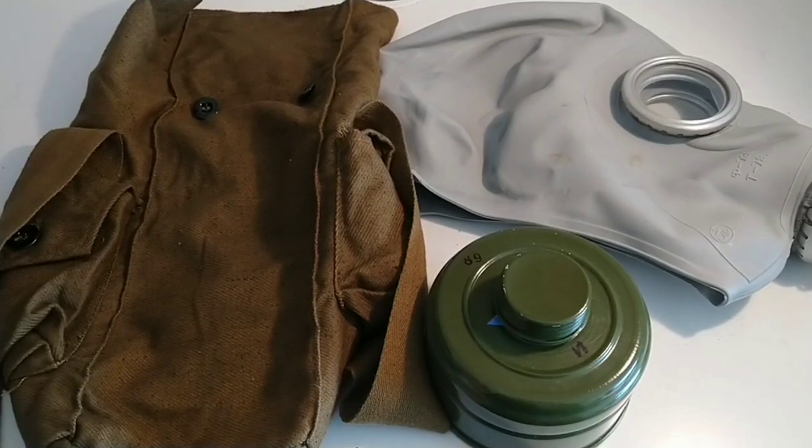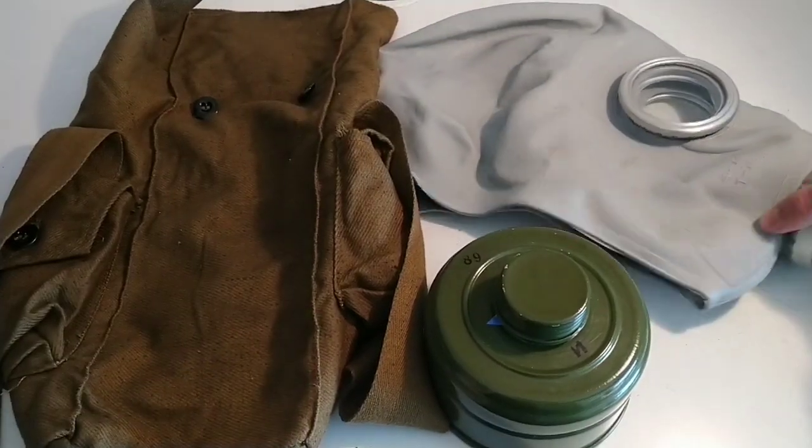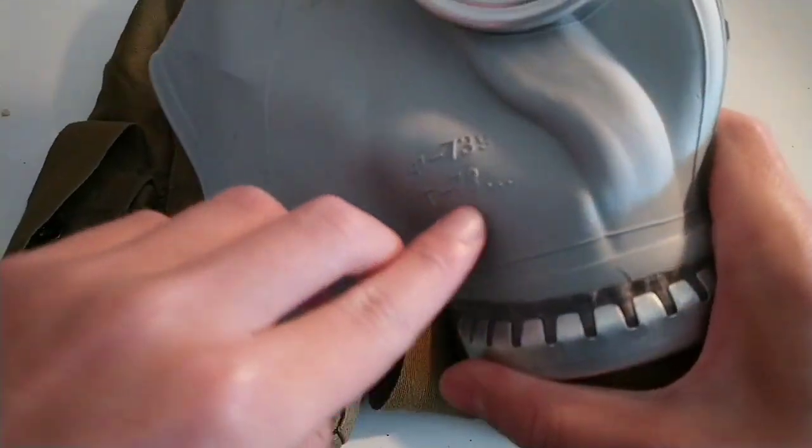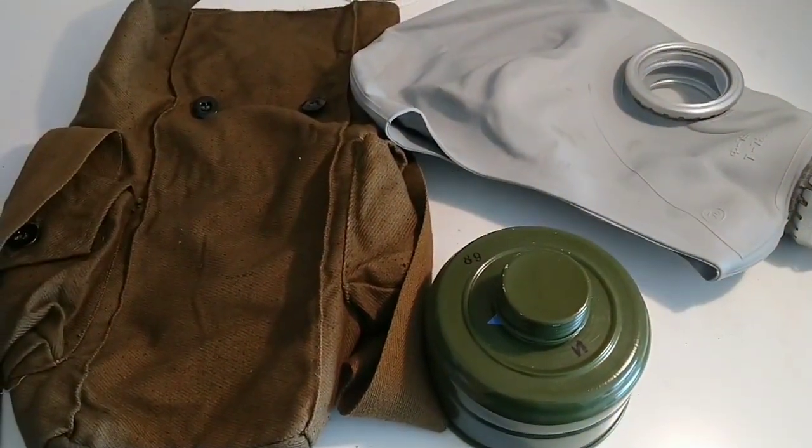Hello everyone! Today I'll be doing a video on how to take care and store your surplus respirators or gas masks. Here I have a GP5. This one is from 1978, so it's pretty old — about 40 years old.